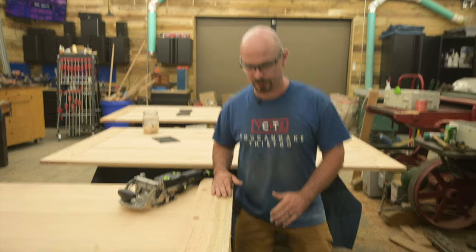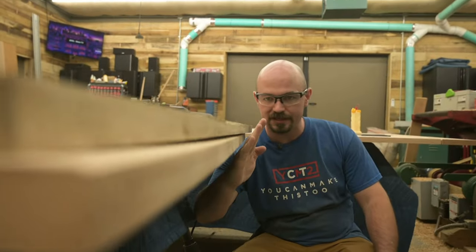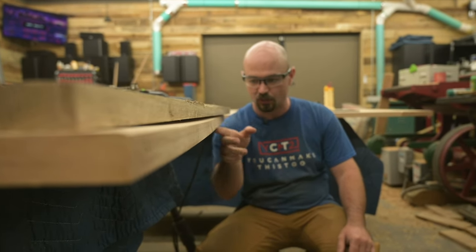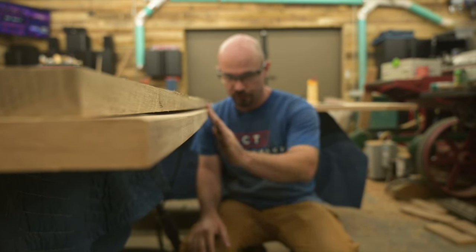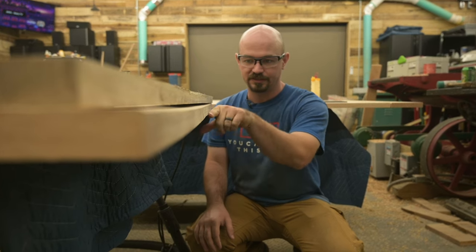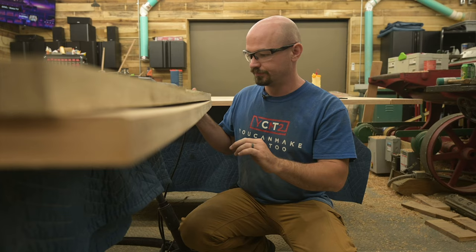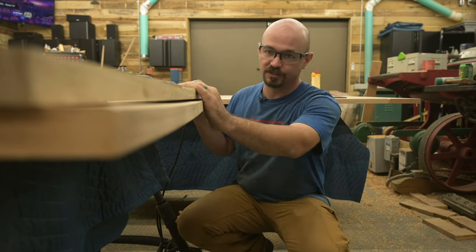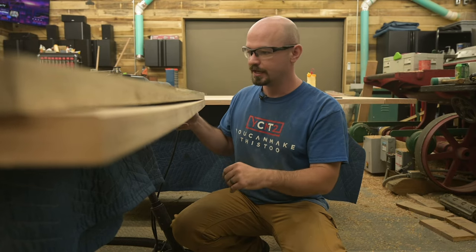One trick I didn't do that I should have is tip the blade on my track saw to bevel in some. What that does is make sure the lower bit is farther behind the top edge, which gives you a cleaner line up front because nothing down here is bumping out and causing a gap. I didn't do that — something I should have done — but anyway, as you can see this table is actually bowed a little bit, which is one of the things breadboard ends do: help keep tables flat.